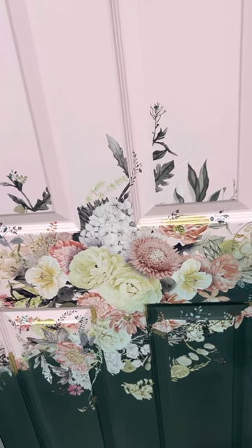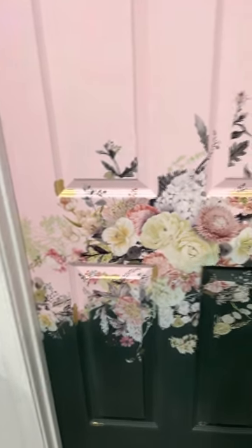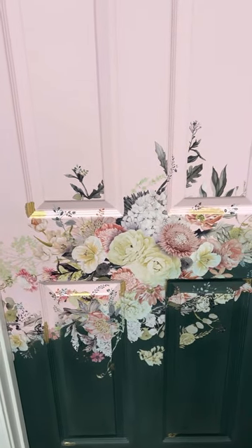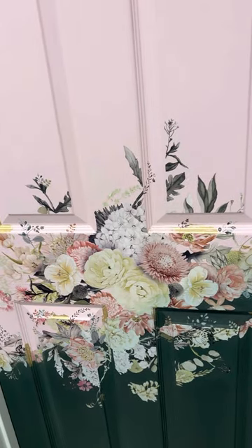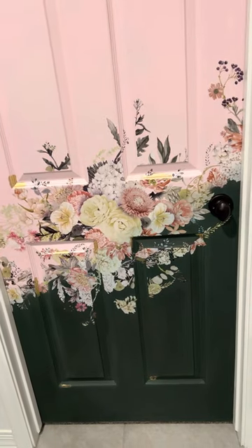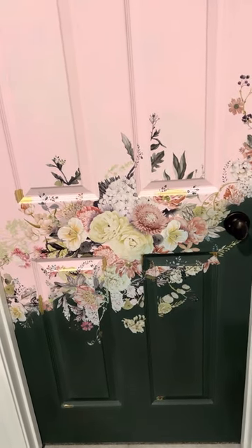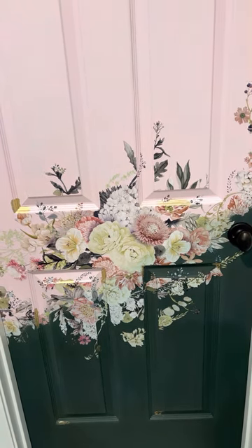Good morning everyone. I just wanted to give you guys a quick rundown on this door. I know a lot of people have questions so I'll try to cover everything. First of all I want to say thank you, thank you, thank you for all the compliments — the fact that I get to inspire you makes it all worth it.